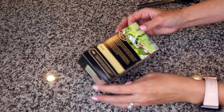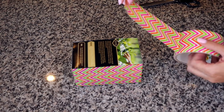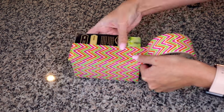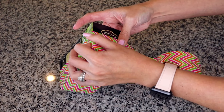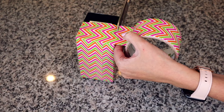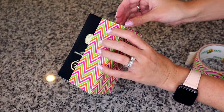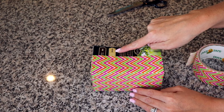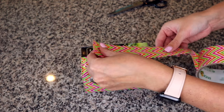Now that we have the bottom, we're going to cover the sides. You want to get a strip long enough to wrap all the way around the whole box. I'll start placing it on here — it's a good way to make sure you have enough. When you get to the end, give it a cut and smooth it down. We're going to do the same thing one more time on the top part. Try to get the edge of the duct tape as even as you can with the edge of the box so you have a clean line when you're done.